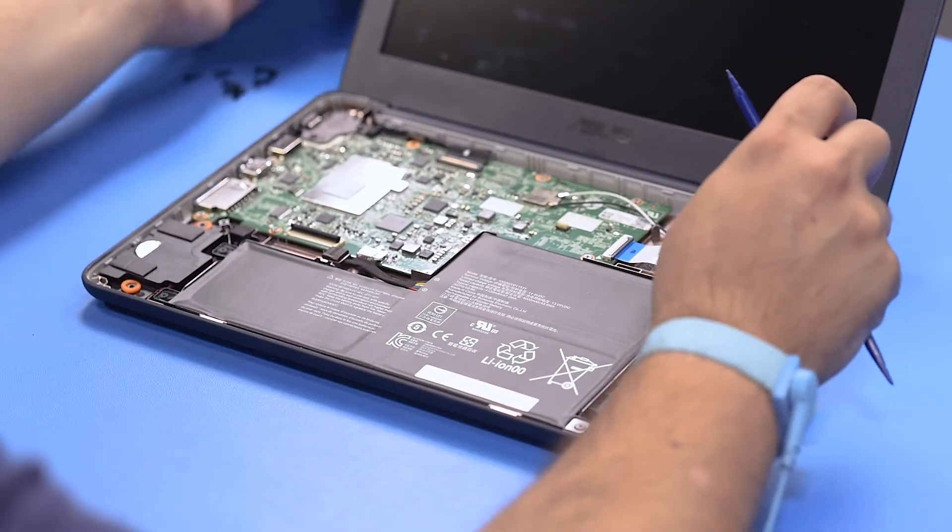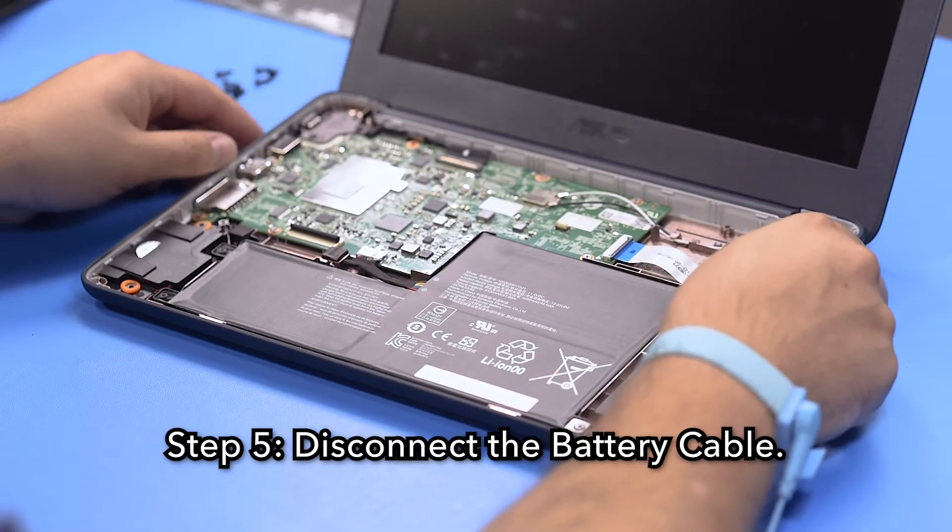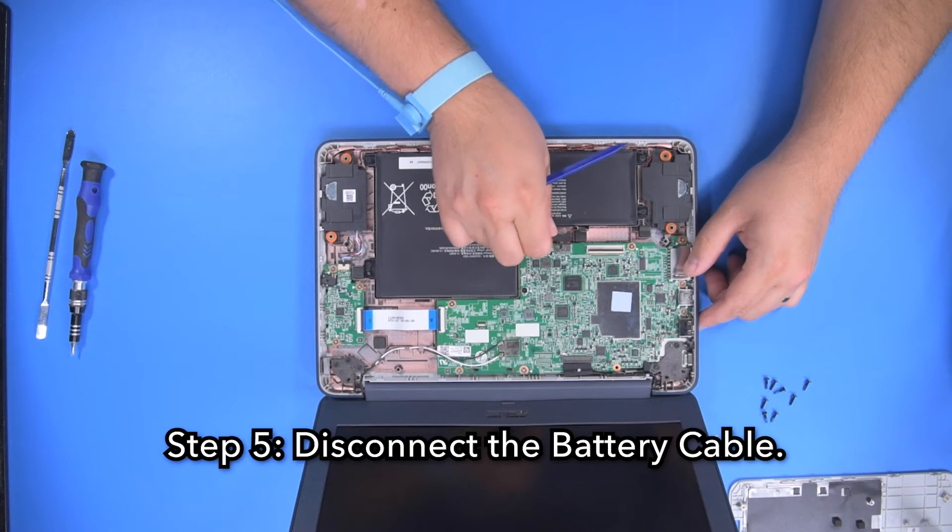You may now set the palm rest aside. Step 5. Disconnect the battery cable.